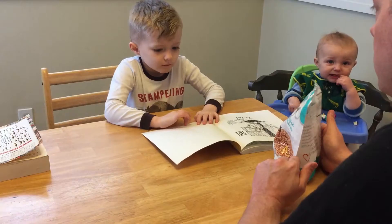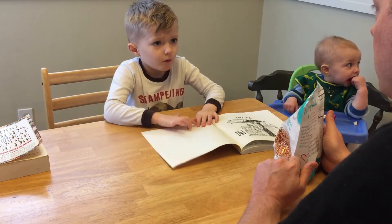Elliot, how are we going to make porridge interesting for a video? I don't know. I got an idea — what if we did a music video?